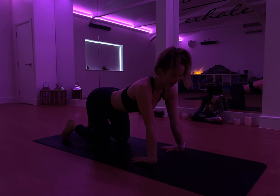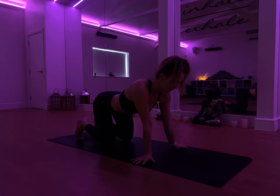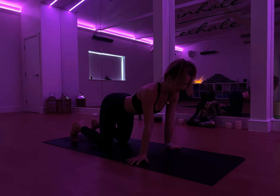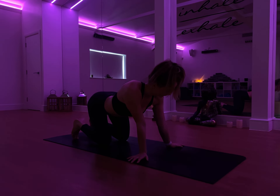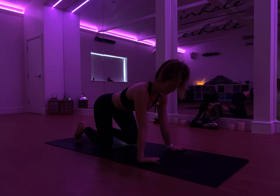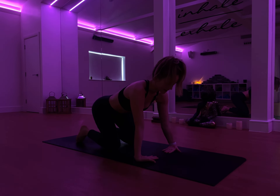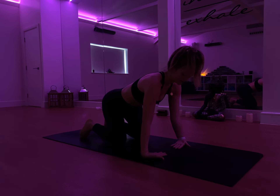Gently rocking the body forwards and back. Then slowly release, bringing the fingertips out towards the side of the mat, applying a little bit of pressure to the side. And again, just slowly rocking side to side. One more time — flip the fingertips to face inwards towards each other and again just apply a little bit of pressure. Be mindful, this can be quite intense on the wrists.